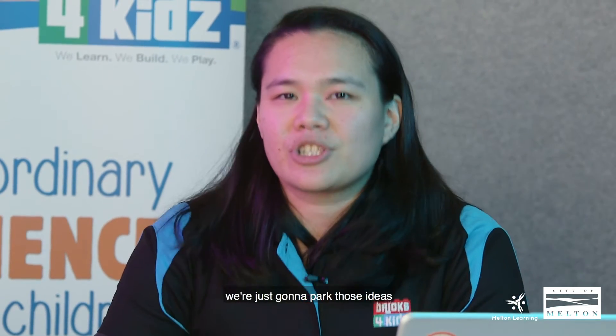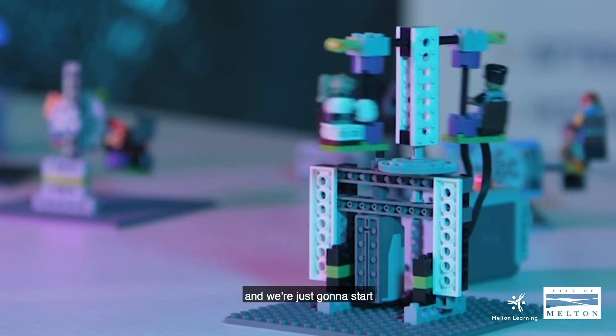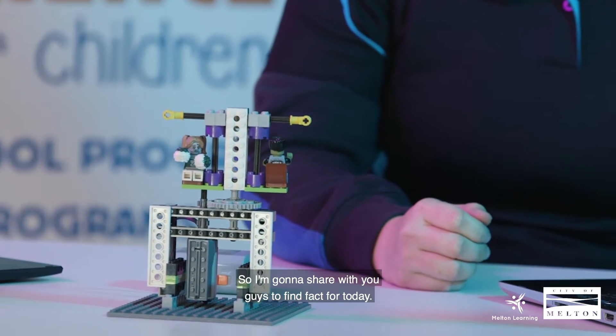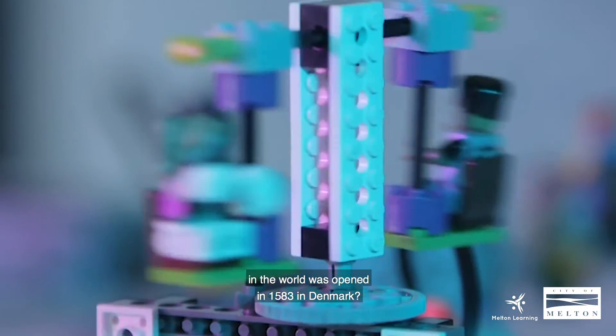Before we start with our build, we're just going to park those ideas and go through the build first, then discuss the theory afterwards. Did you guys know that the oldest amusement park in the world was opened in 1583 in Denmark?